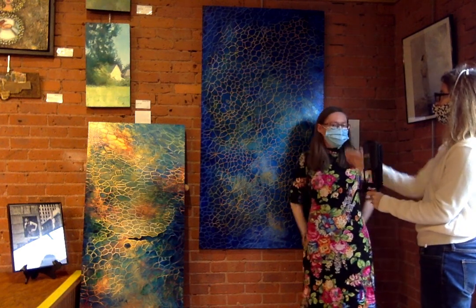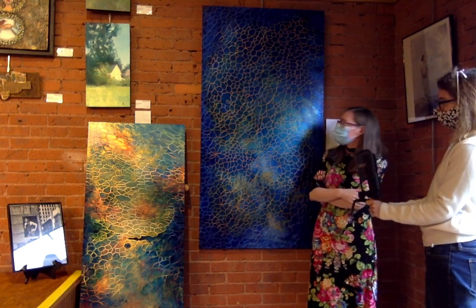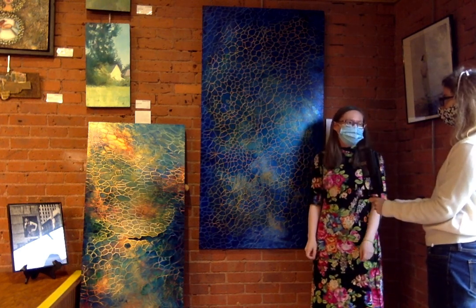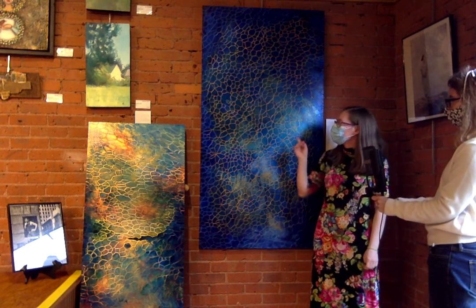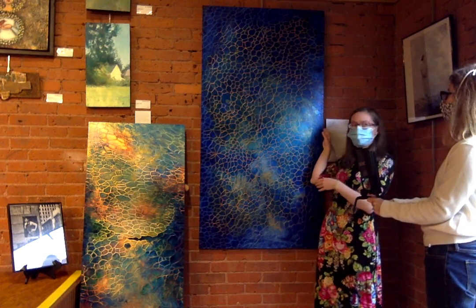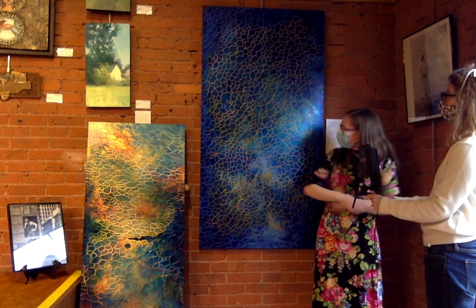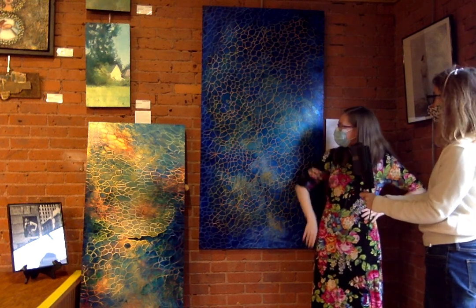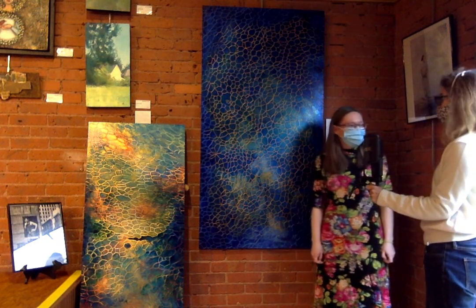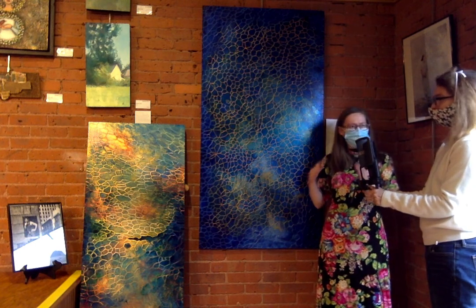So how long did it take you to make each of these pieces, approximately? It seems like a lot of work. It took about eight hours just to do the etching. And then it took probably five hours to do the preparation — priming it, gessoing it. They're cradled, which means they have wood strips on the back, so that's probably another five hours. And then actually painting it — I would estimate 15 to 30 hours, that's my guess.